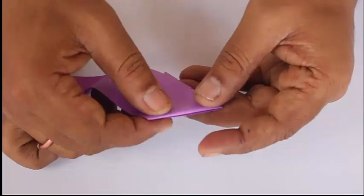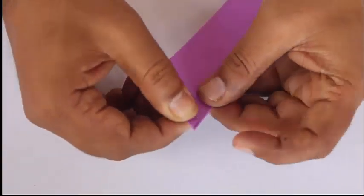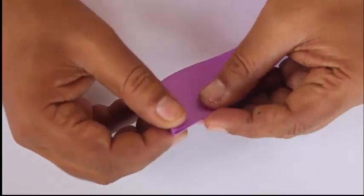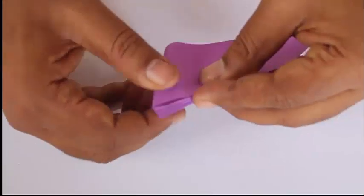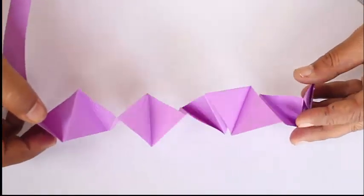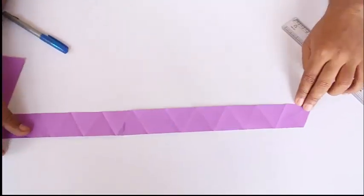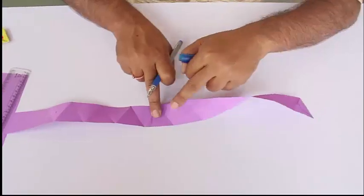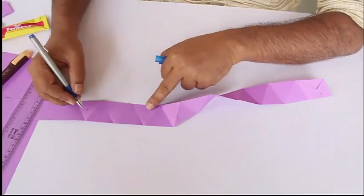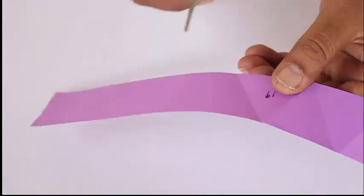Fold like a ribbon: fold it on the side, again fold it on the side, to the end, and keep doing it for the whole strip, because we want to make 19 such triangles. It opens up like a long strip of paper with inverted and straight triangles back to back.